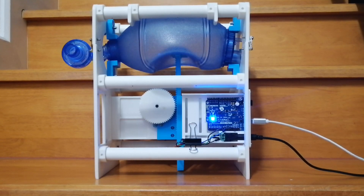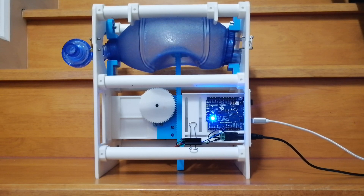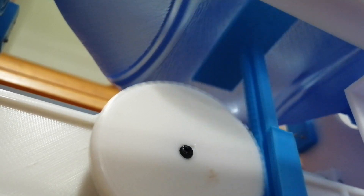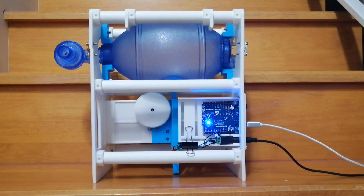This is our 3D printed, open-source ventilator project. It uses an Arduino-controlled, servo-driven linear actuator to compress a common resuscitation bag. Controls enable users to set the rate of compressions as well as the percentage the actuator presses on the resuscitation bag.